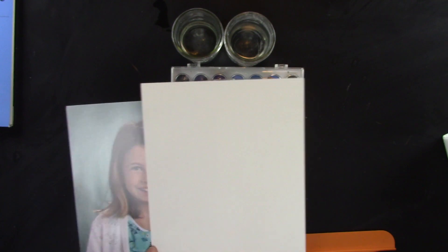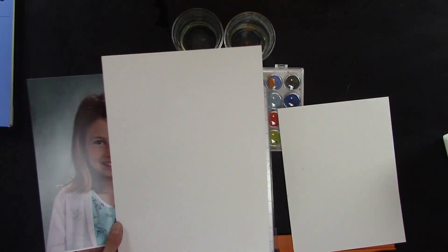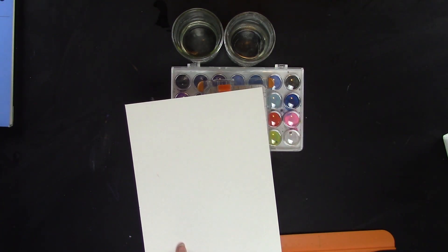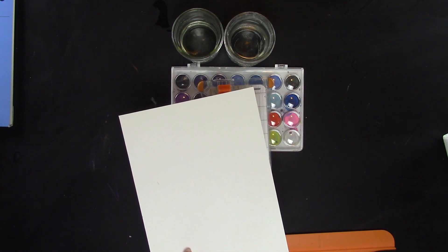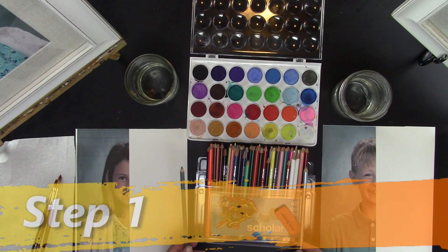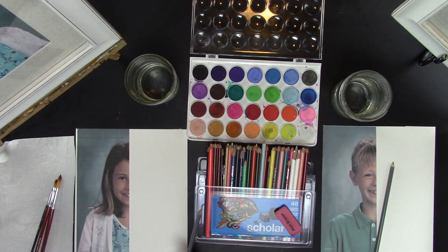But this isn't a picture that we can have on the computer, so I'm going to go ahead and scan this and put it right onto this watercolor paper. I can put this in my printer and it will print out onto this. The first thing you're going to do is use a gray colored pencil to draw with, and we're going to start sketching our face.